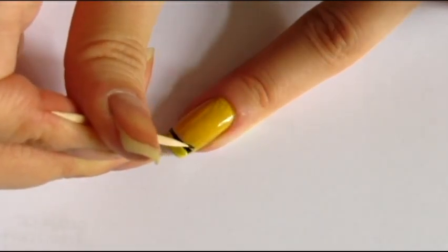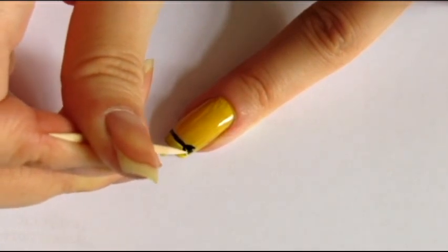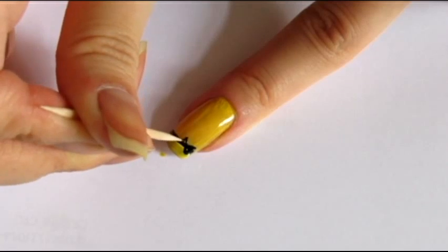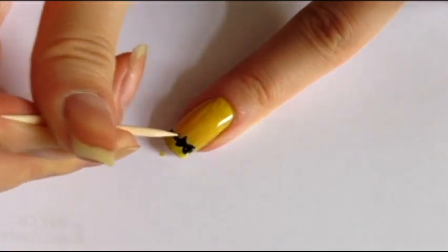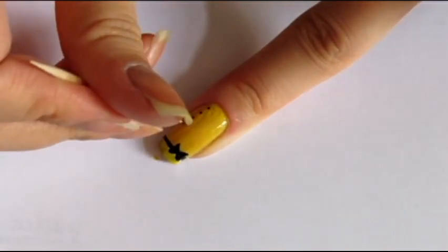Now, it's time to draw the bow using the toothpick, so just draw some little triangles around the black line. And to finish, just draw some little polka dots in the part over the bow.